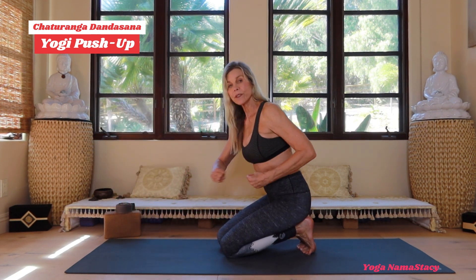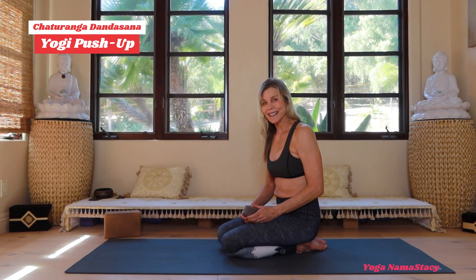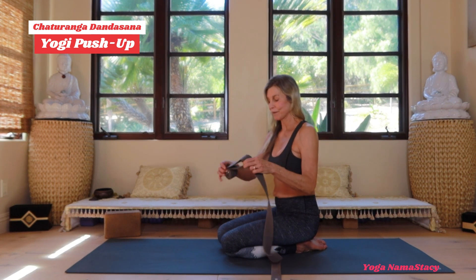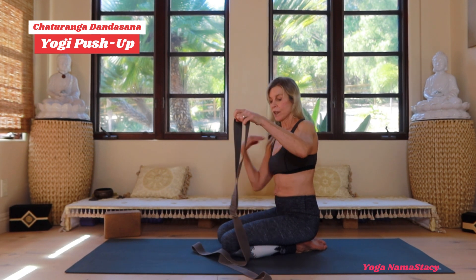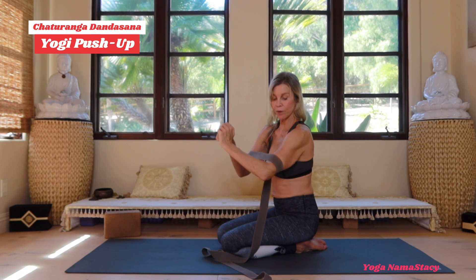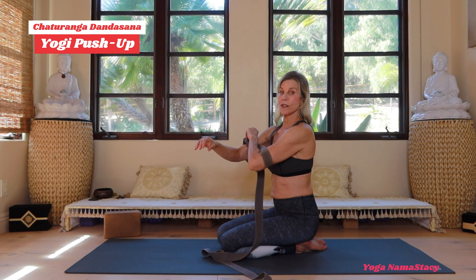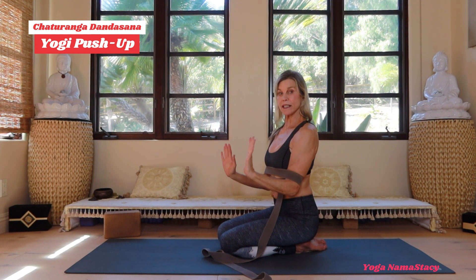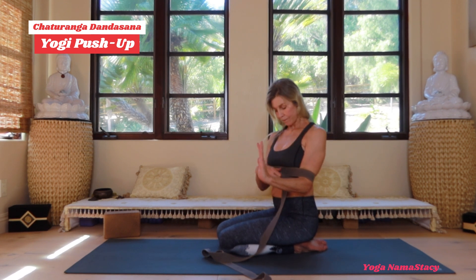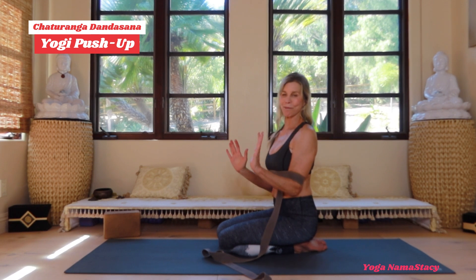If you need to build up to this, one option is to grab a strap. This will help support the upper body. Take the strap and play around with the distance, but bring it just above your elbows with the buckle in the middle so it's not hitting you. You can see the strap sits right at what I call the bro strap — or bra strap — right at that upper arm band.